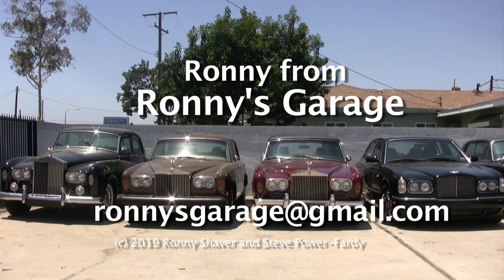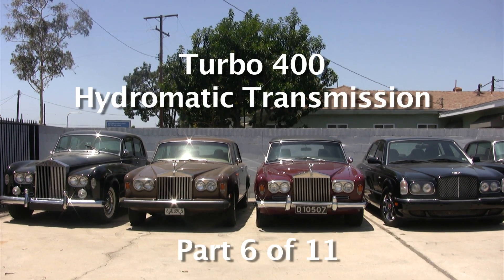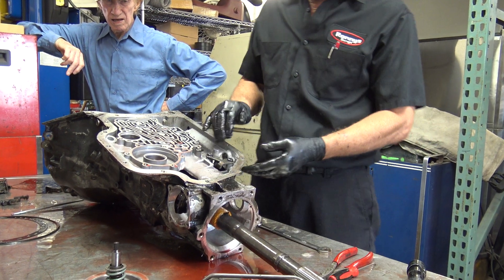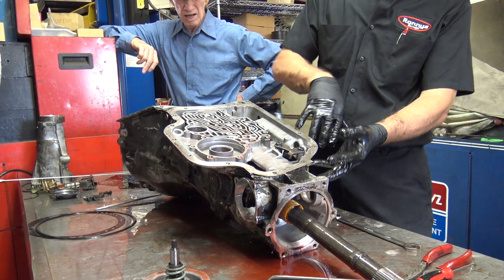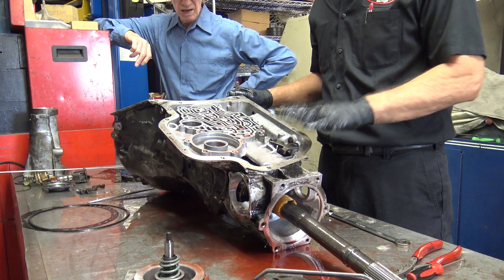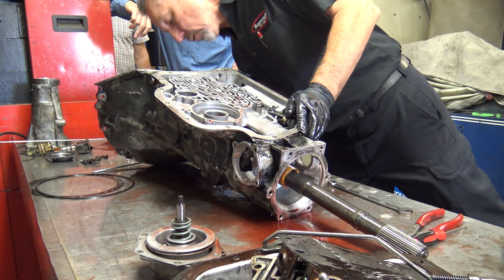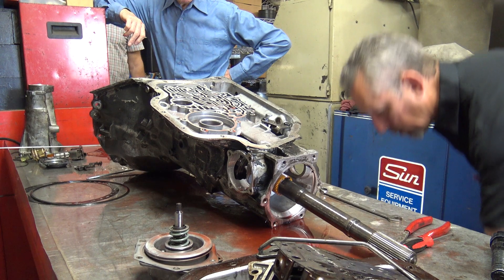I'm Ronnie from Ronnie's Garage and we're having our monthly tech meet. We're going to be taking apart a turbo 400 Hydromatic transmission. So we're almost down to the guts. This mechanism here, unless there's a problem, I never take out — there's no place it's going to leak outside. When you pull it apart it just stays out of the way, so it's really not necessary. Now I'm going to come around that side and stand the tranny up and show you how the rest of it comes out.